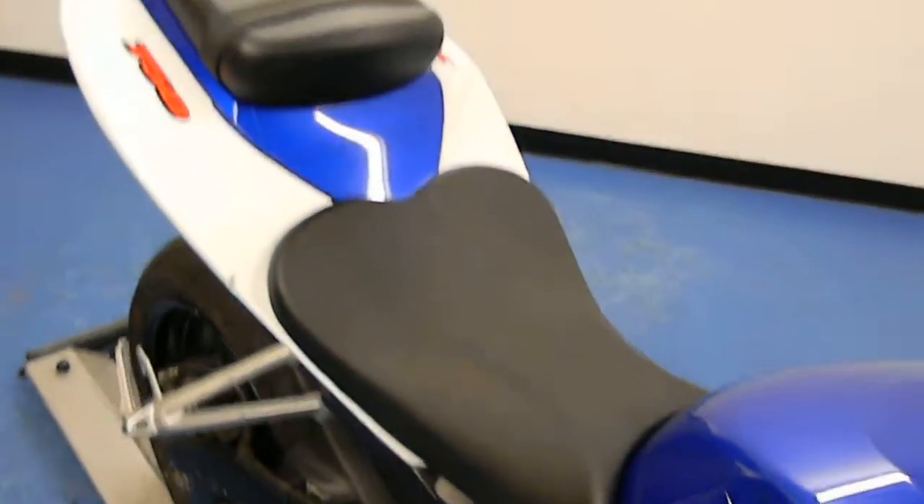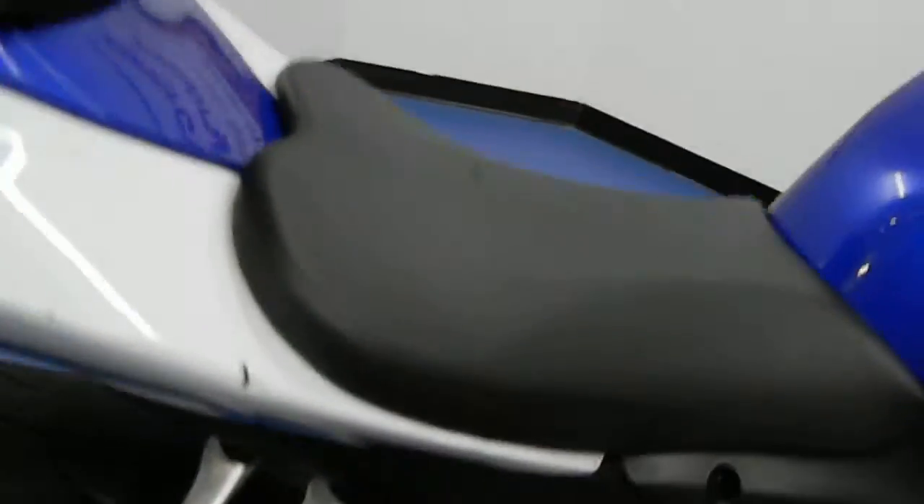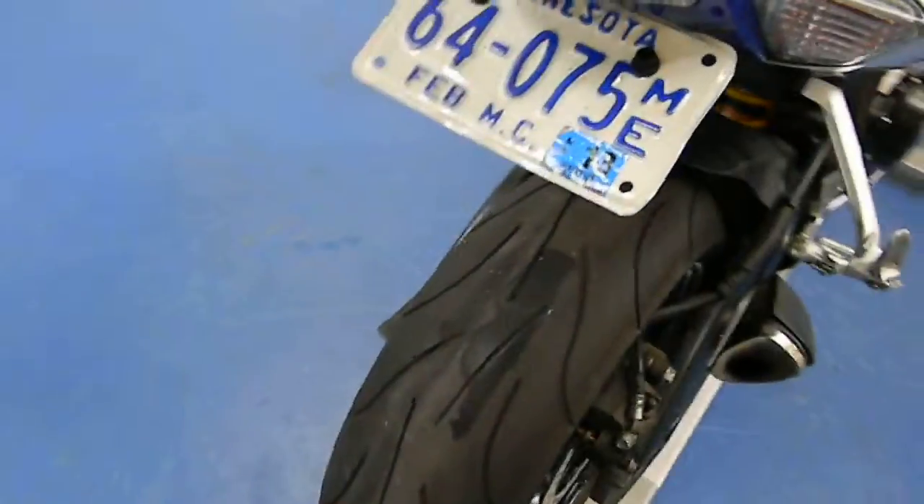You can see both seats are still in good condition — there are no rips or tears in either of the seats. The tail section does have some light rash as well, and it does have the fender eliminator kit on it.